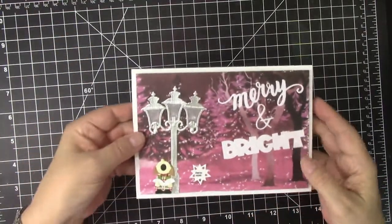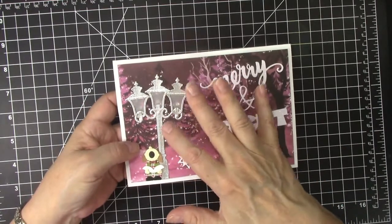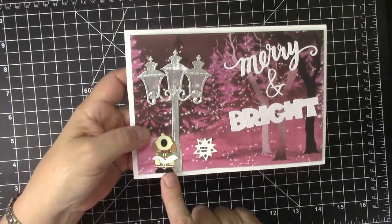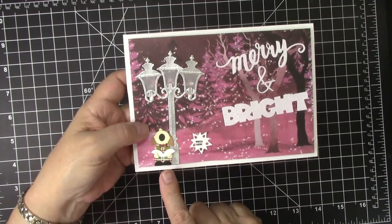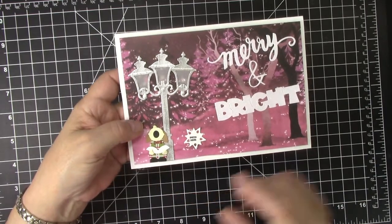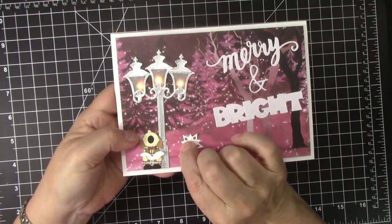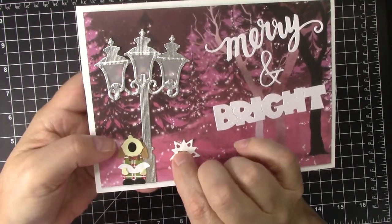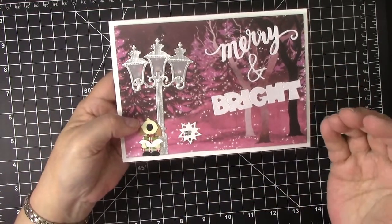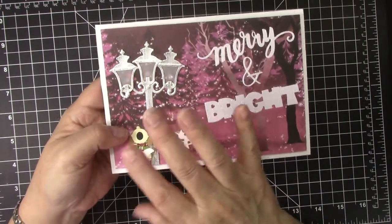My second card features many new dies from Karen Burniston. This is the street lantern pop-up but I used it flat on the front, and this is a tiny gnome from a new set and I made it into a caroler because I watched Karen Burniston's video and she showed us how to do that. So this here says 'press here' and look what happens when I press — all those street lanterns light up. I use the Easy Lights from Pear Blossom Press and I just love that.